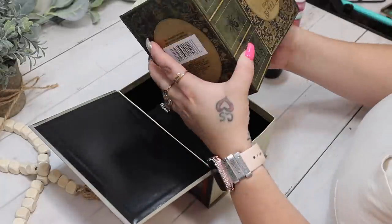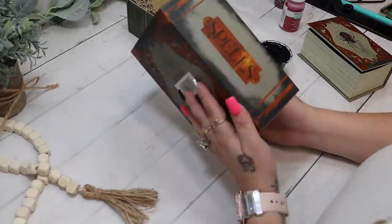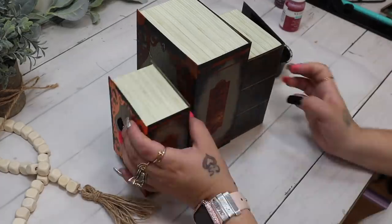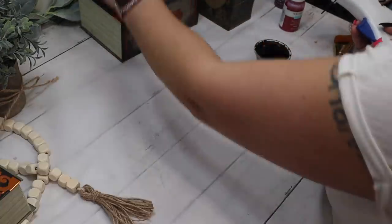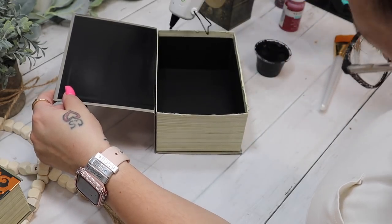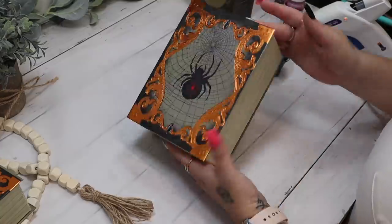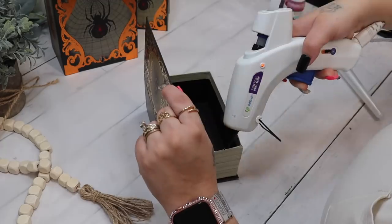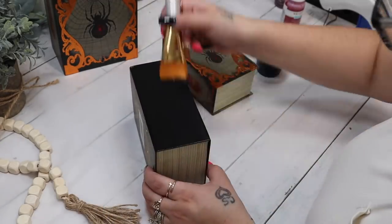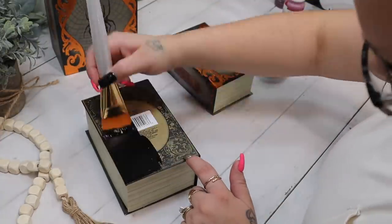To start off, I take three of these nesting boxes that look like books from Dollar Tree. I had them all nested together, so I just pull them apart and arrange them how I think I want them. I then take some hot glue and go ahead and glue the lids shut. Next, I give two of them a good coat of my ink Waverly chalk paint.